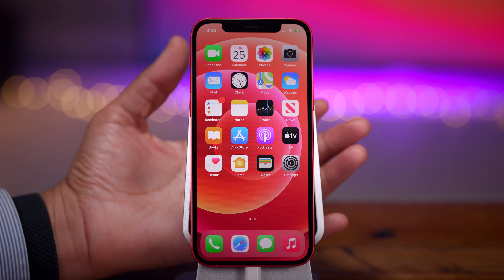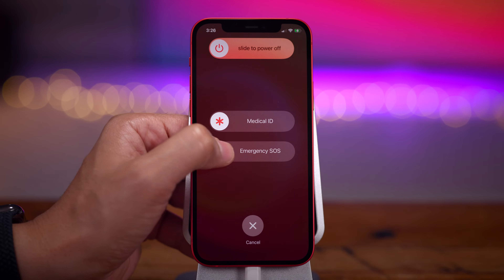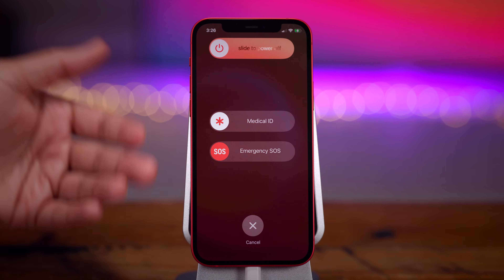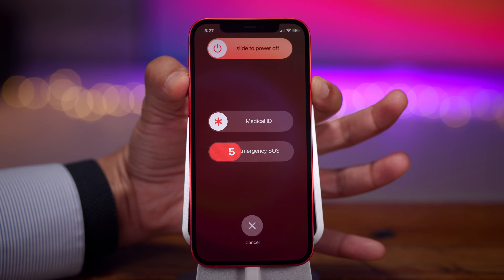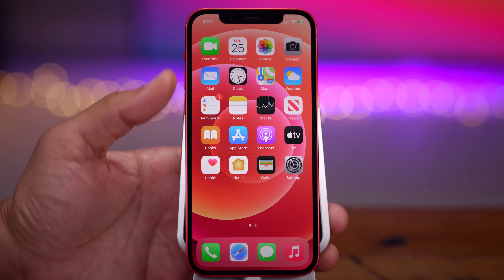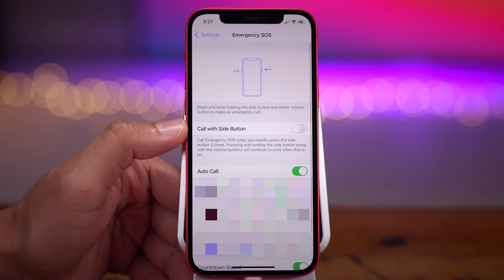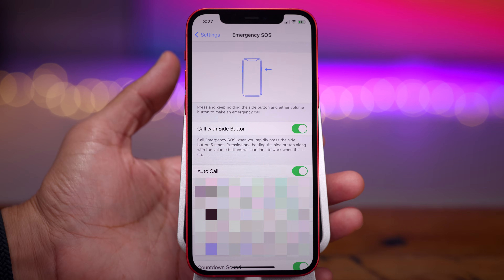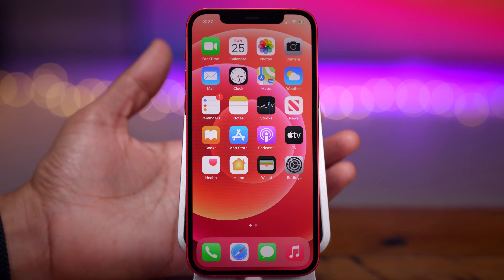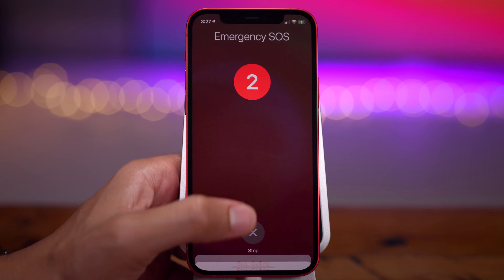Now let me show you how to use Emergency SOS on your iPhone 12 — there are three ways. First, press and hold either of the volume buttons and the side button, then use the SOS slider. Second, continue pressing and holding those buttons and notice the countdown timer — be careful, as this will dial emergency authorities, so don't do it unless you're serious. Third, go to Settings, Emergency SOS, and enable Call with Side Button, which lets you invoke Emergency SOS by pressing the side button five times in quick succession.